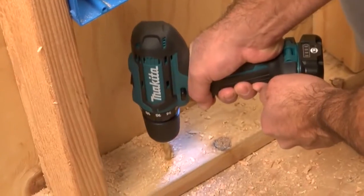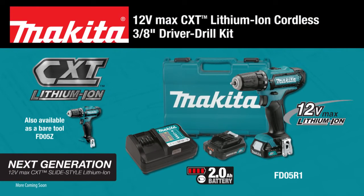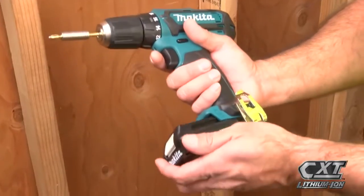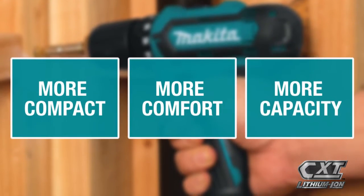Get power and speed in an ultra-compact size with the 12-volt max CXT lithium-ion cordless 3/8-inch driver drill kit. The slide-style lithium-ion battery and a more compact size gives you more comfort and more capacity.